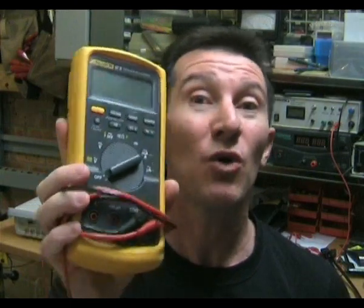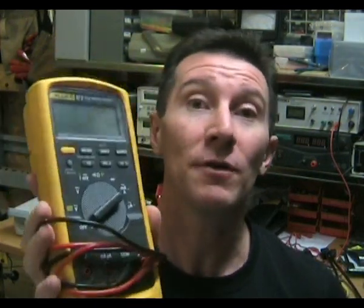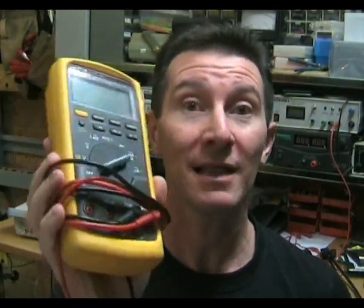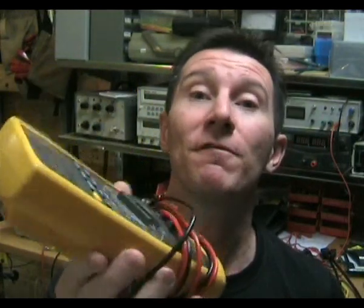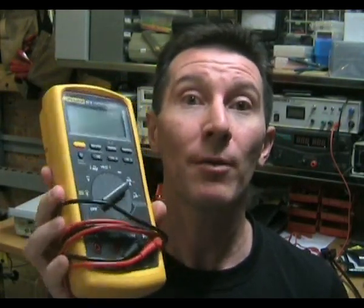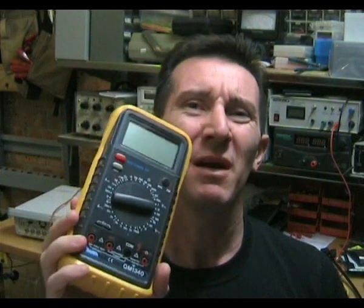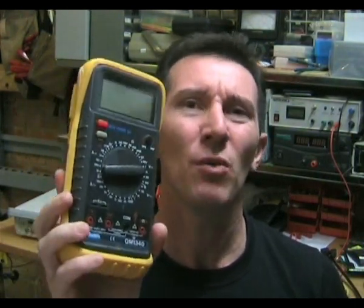But over that same time, in that same environment, I've never actually seen a quality meter like a Fluke fail. They just don't. They get the same amount of abuse but they last — I've seen them last longer than 10 years in the same factory environment. That's what you get with really prime quality meters. So do yourself a favor and don't waste your money on these cheap Chinese meters. They're just not worth it.